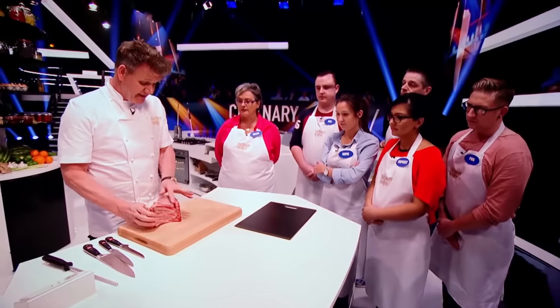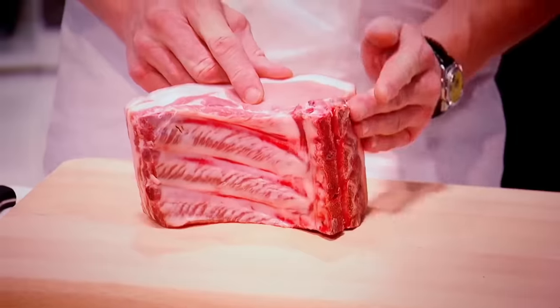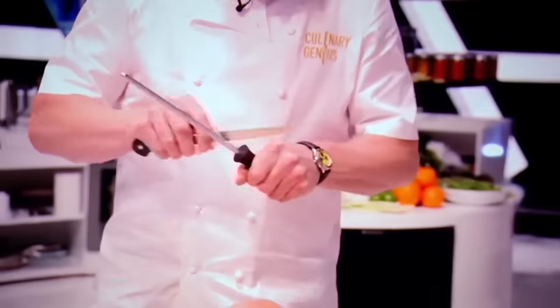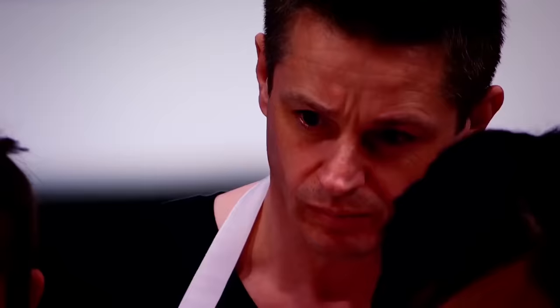Pork loin on the bone. The secret is to take that beautiful eye of meat off the bone and cut eight incredible steaks. First off, there's a T-shaped bone — there's the blade, there's the base. That creates the most amazing crackling. Make sure you stabilise again. Boning knife — super sharp, really important. We'll slice through there, come down off the back, slice through, and start to open up.